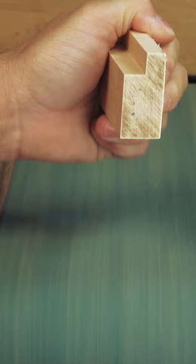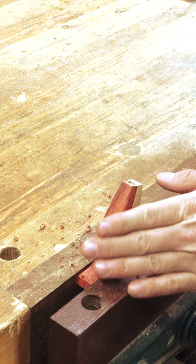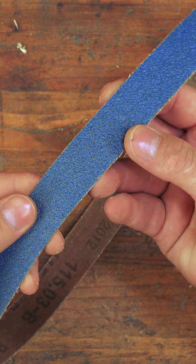This is why routing or sanding is worse as we move to the ends. Obviously, the easiest way to prevent this is to create a situation where the wood is more easily cut and removed. Sharper blades, bits, and clean paper will achieve this better, as there is less friction as these tools work.